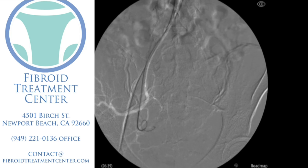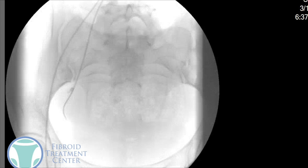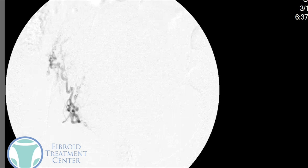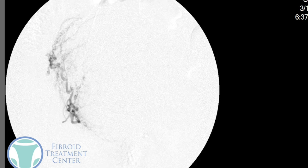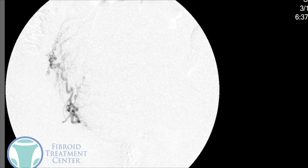Then we're going to put the catheter over that wire. From the right side of the pelvis, we're going to take an x-ray, inject that dye, and take the x-ray. We'll see again — similar to the left side — a large uterine artery with all those smaller little curly arteries going into the fibroid and feeding it. You can almost see the other half of the fibroid compared with what we saw on the left side.